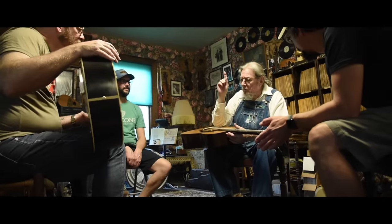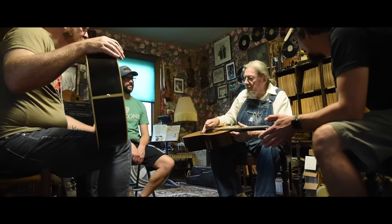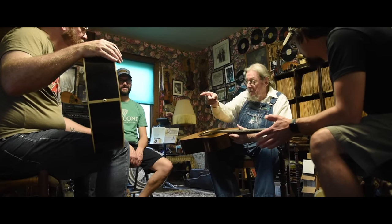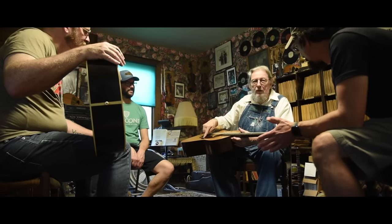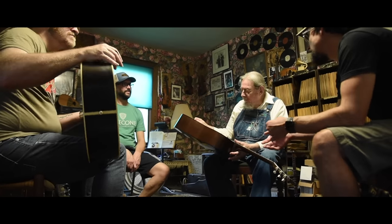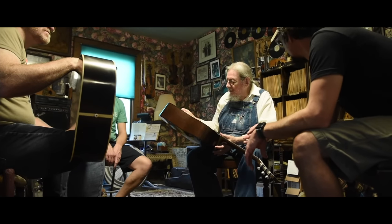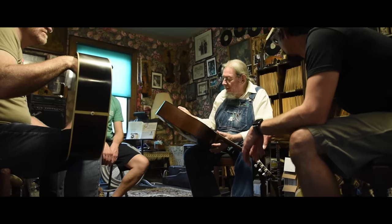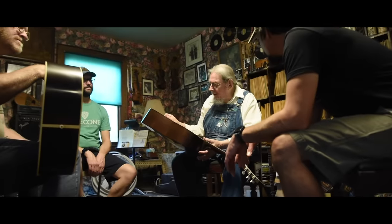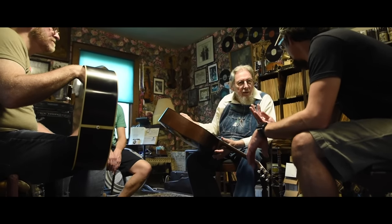What did you all do — your pickguards, what was the inspiration? Did you see the original guitar, or did you go for this shape? The shape actually came from... we went to this guy in St. Louis who's a collector — I think David Anderson is his name. And he had four of them. Four of what? Twelve-fret dreadnoughts.